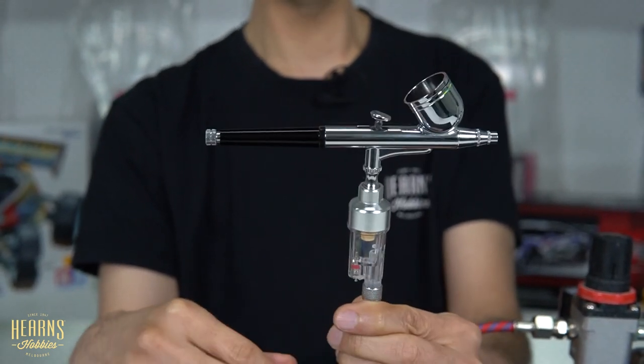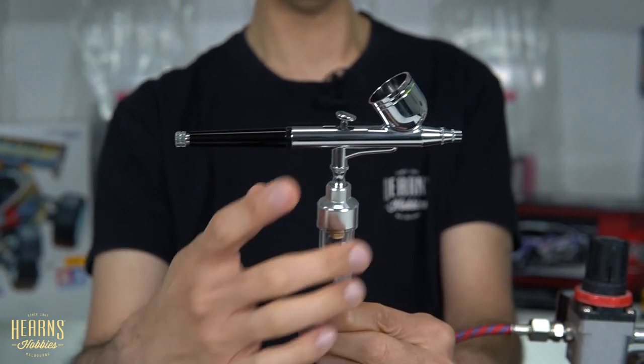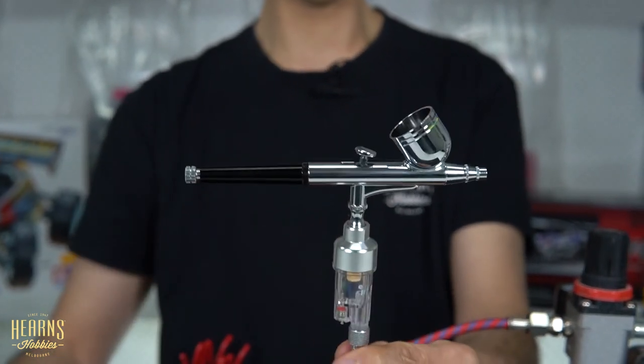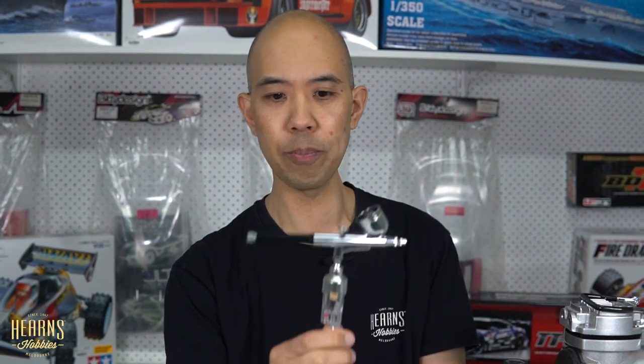Not particularly expensive. As you can see, very easy to fit and doesn't get in the way. If anything, it makes it easier to hold. So there you go. That's my little tutorial on the inline water and dust filter. Just mounts on the bottom of the airbrush and stops all the condensation coming out of the hose.